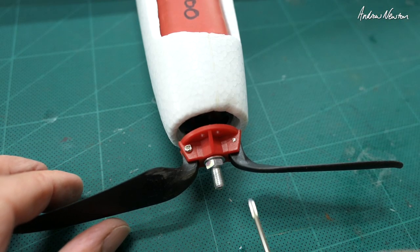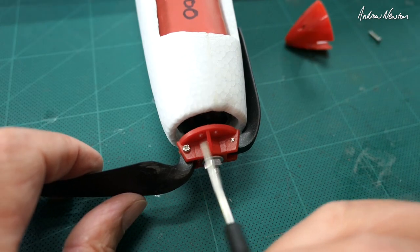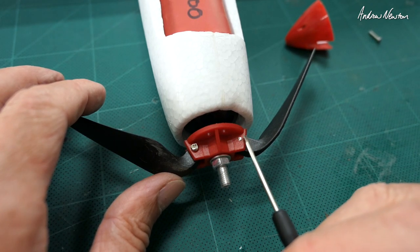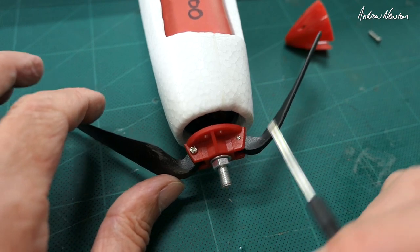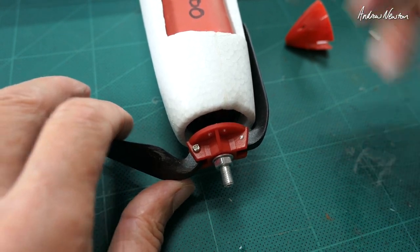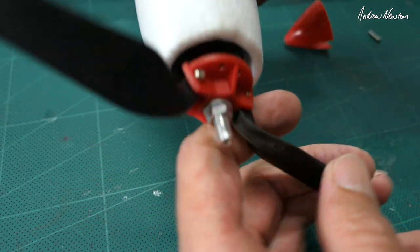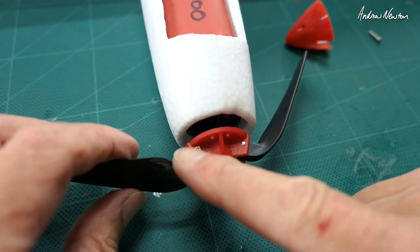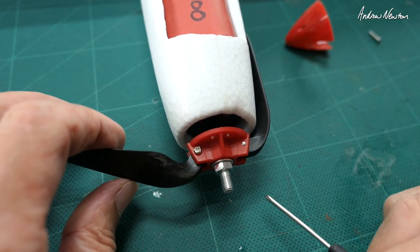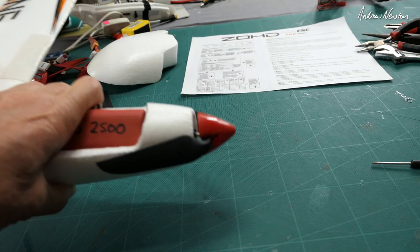I've come up with a bit of a solution to the vibration from the prop. If you take the little cap off and look at the bolts holding each blade on, they were both bolted in the same way — the head of the bolt on the same side — which gives an imbalance in weight to the spinner or centre hub. So I've just taken one of the bolts out and put it in from the other side. It doesn't screw in as well into the plastic, but it is much smoother now. It needs to be as symmetrical as possible — much less vibration now.